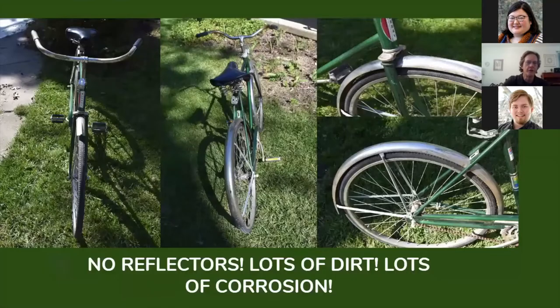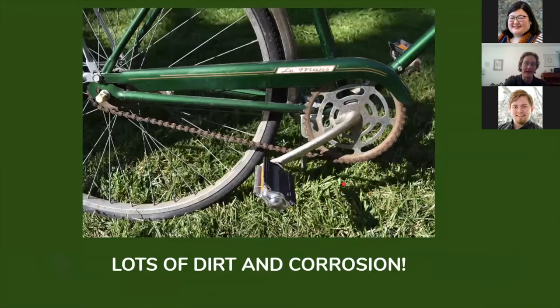Well, there's no reflectors — no reflectors front, back, and nothing on the wheels. And there is lots of dirt and corrosion on this bicycle. Lots of dirt and corrosion: you can see the rust on the sprocket and rust on the chain, rusty wheels, the fenders — just lots of dirt and corrosion that needs to be taken care of on this bike.